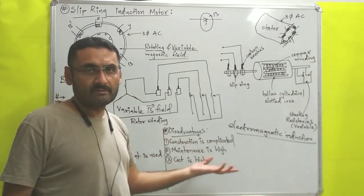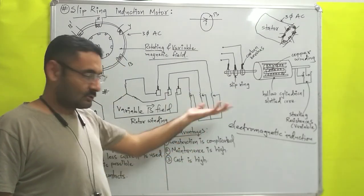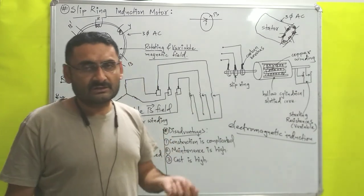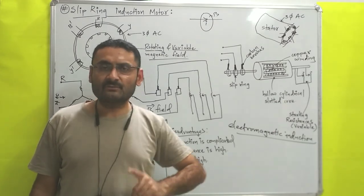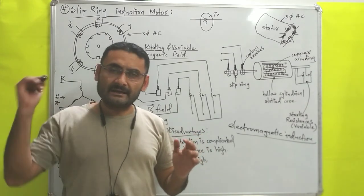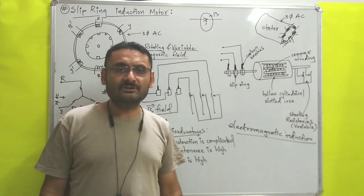Now the disadvantages: first, construction is complicated because so many parts are there. Next, cost is high because of so many parts. Maintenance is also high for the same reason. In the next video we will discuss the differences between squirrel cage motor and this slip ring motor. Till then, read hard, work hard. Thank you very much.